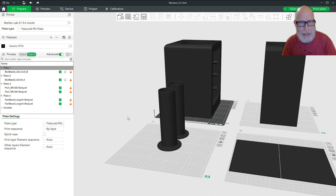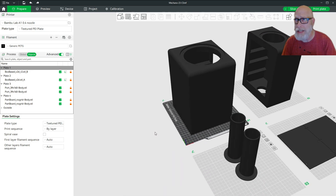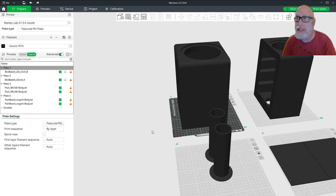In Bambu Studio, this is set up as four different plates. I brought the STL file in from FreeCAD, but it's too large for my printer — my A1 is 256mm cubed and the height dimension at 290mm doesn't fit. If you've got a bigger printer, feel free to not slice them here.